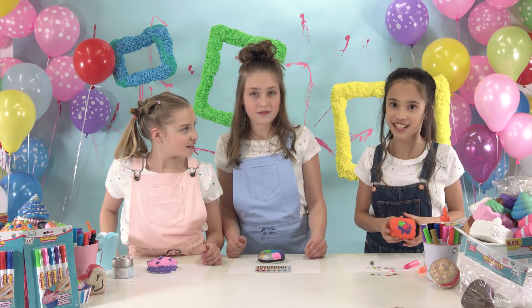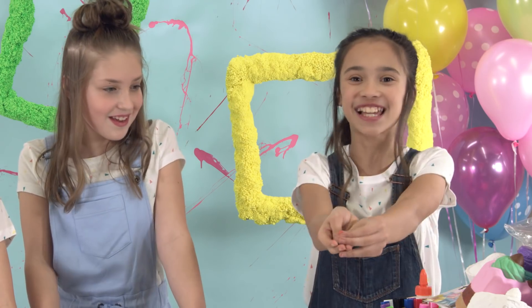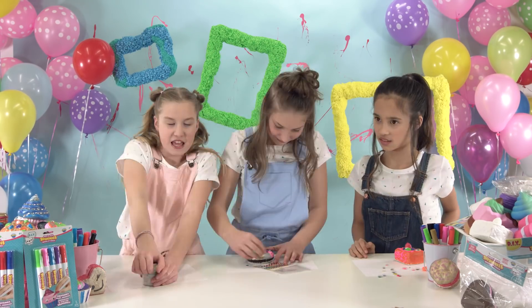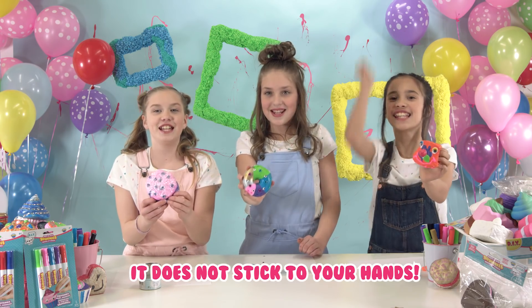We have all these fun decorations to put on them. I have these gems. I'm going to put glitter! I'm going to put googly eyes! You can decorate one too! Do it yourself! DIY!